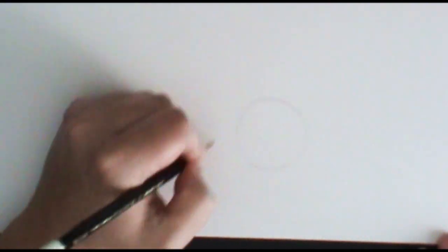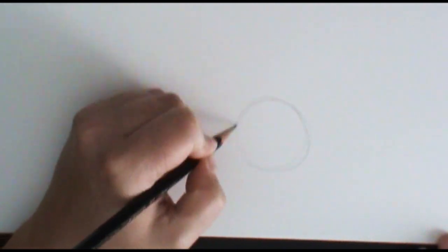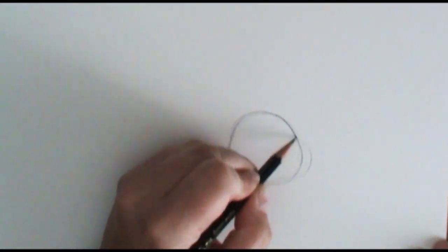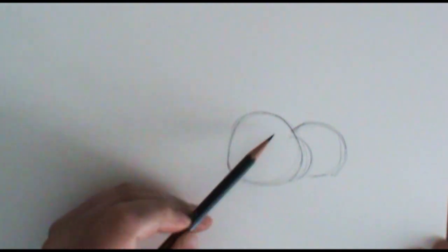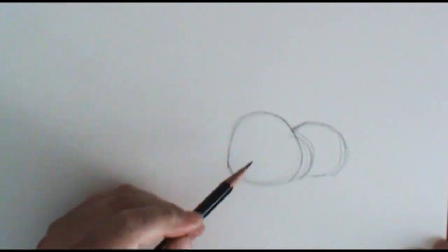I'm going to start off with kind of a dough ball shape here — so there's his little head right there. Then we're going to put his little shoulders kind of peeking out behind there and then his little rump — another little dough ball shape for his rump. You'll see that I'm having these lines kind of overlap, so the head is first and foremost and the rump and shoulders kind of overlap in behind.